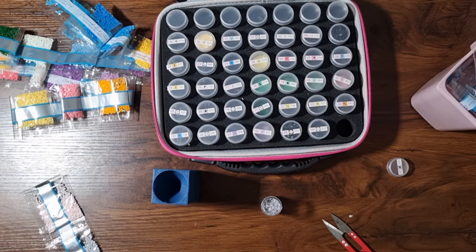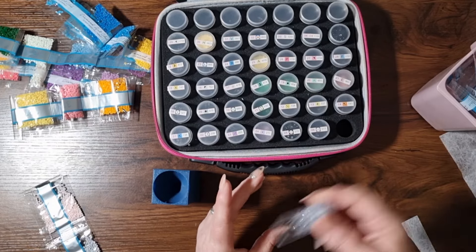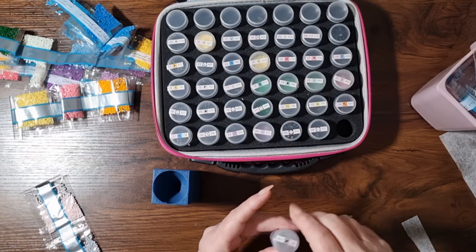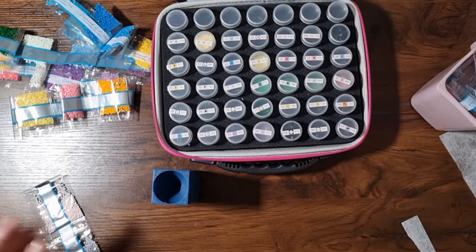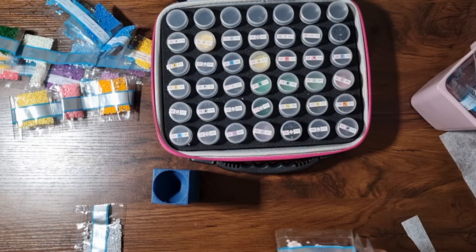It'll only take two minutes. You don't need a lot — I find dryer sheets work very well for static. Just put one in, give it a shake, there we go. Better! I know that's not a real word, by the way.